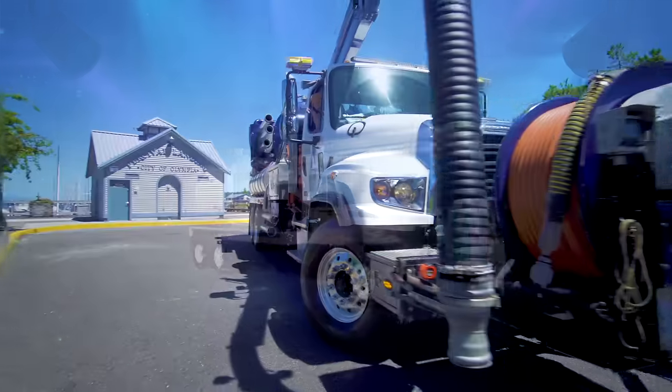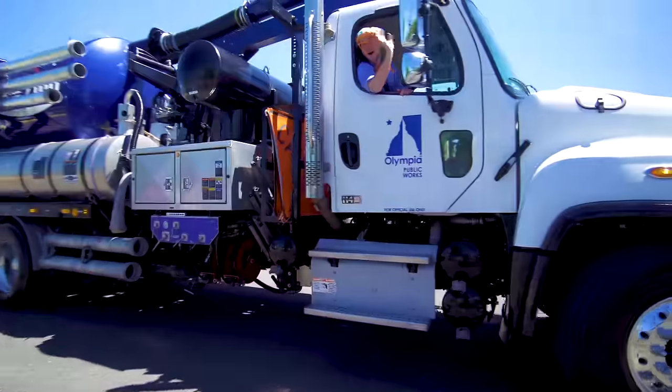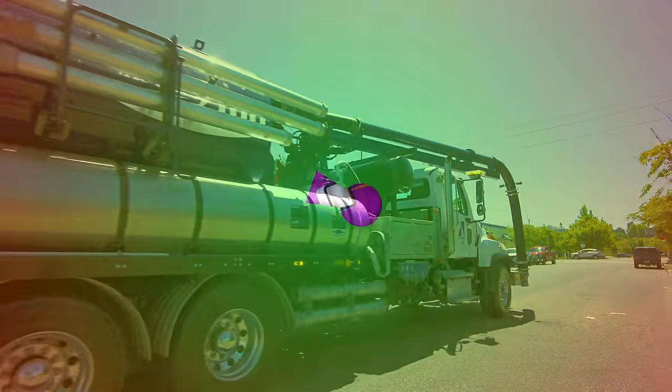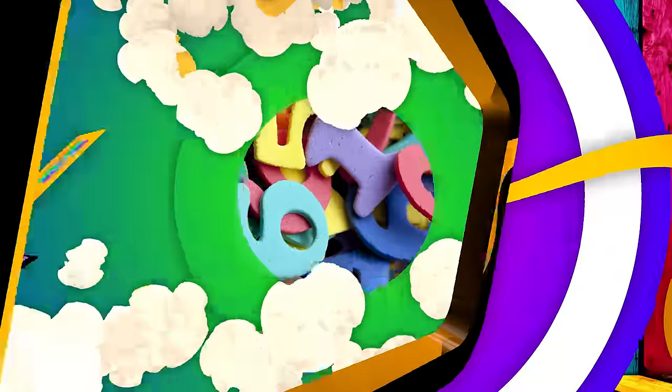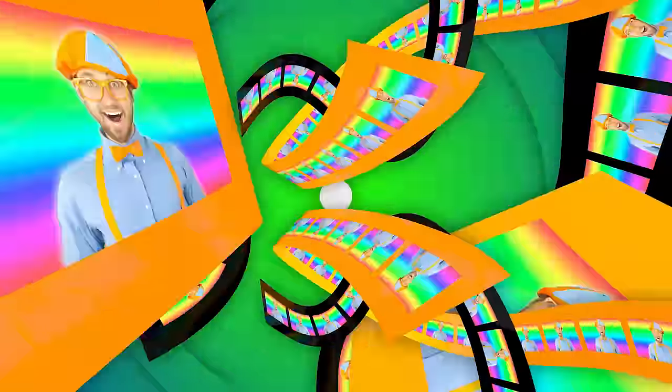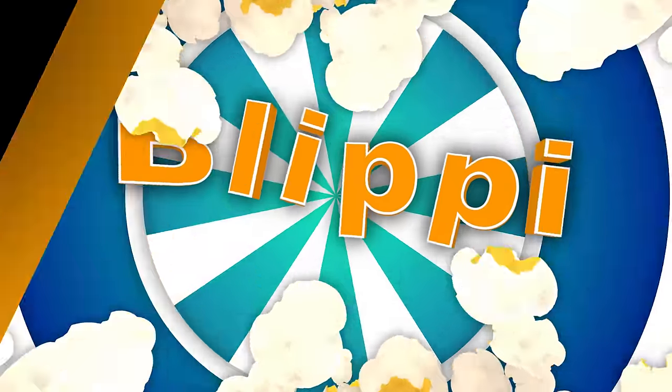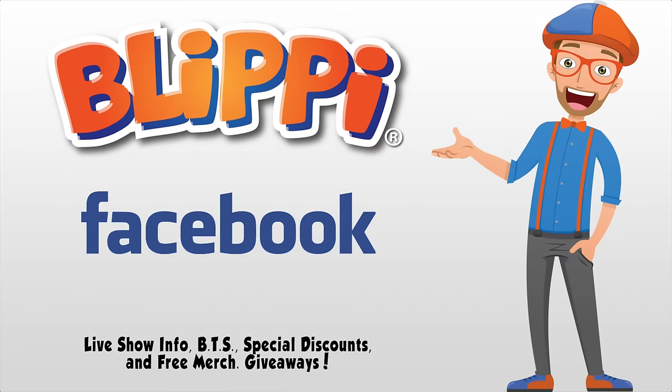Vacuum truck! Bye, Blippi! Come on everyone, let's make learning fun. Blippi! Hey grown-ups, I think it would be a great idea if you liked my Facebook page — live show information, behind the scenes, special discounts, even free giveaways. See you there!